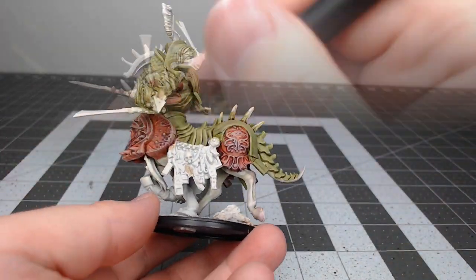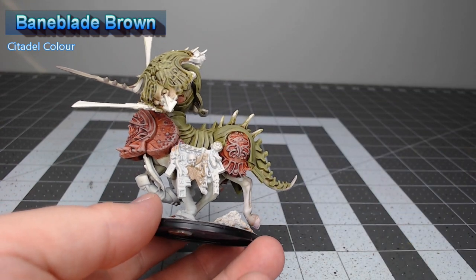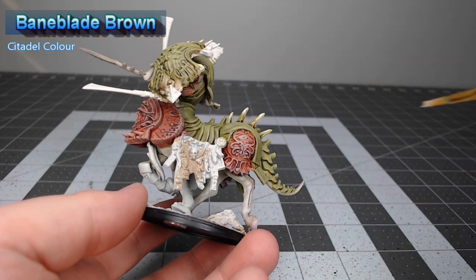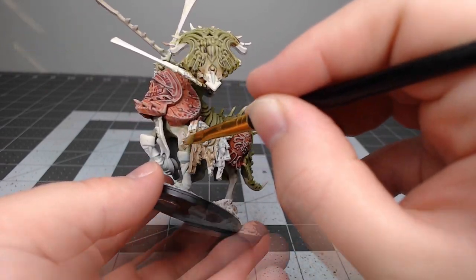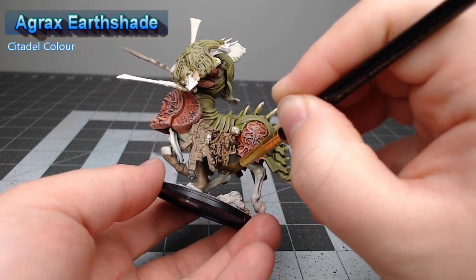Now that we're done with all the armor, we're going to begin working on some of the smaller details on the model. We're going to begin with the leather straps that are on the side of the model and base these using Baneblade Brown. With that tan color in place, we're going to take Agrax Earthshade and wash this over all of the leather straps.